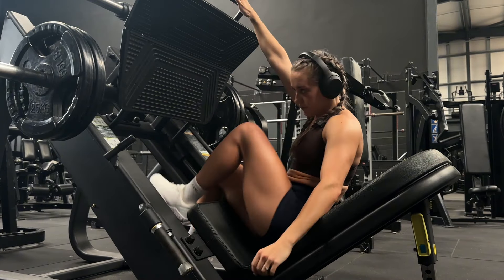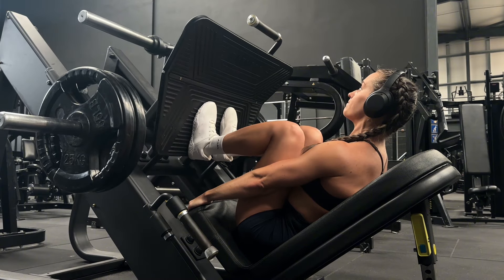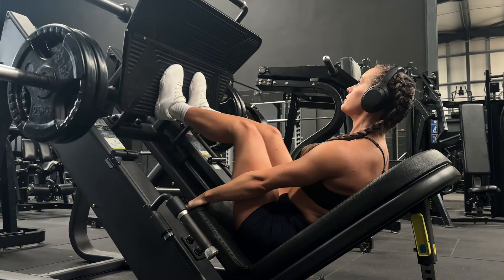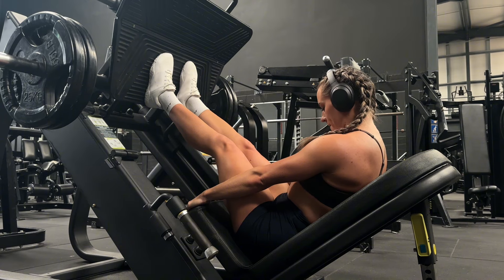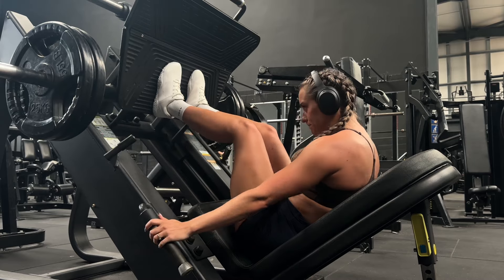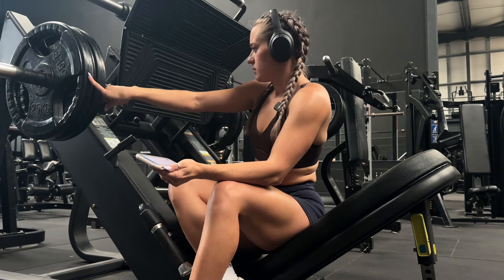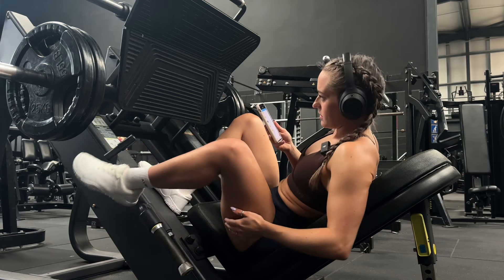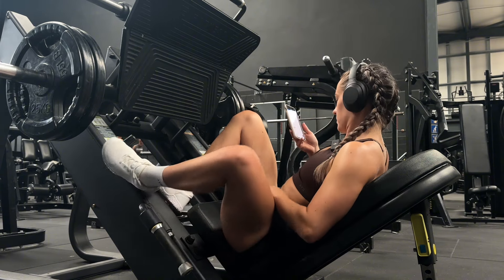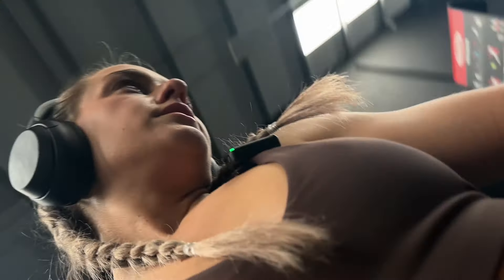Quad focus on the leg press: feet hip-width apart and low down on the foot plate. I fear for my life, if I'm honest. One more rep - yeah, that was as bad as I was expecting. I've got 90 seconds rest on this. Fifteen reps is cardio - I don't care what you tell me, these may be my last moments.